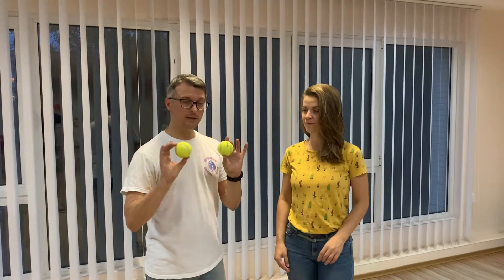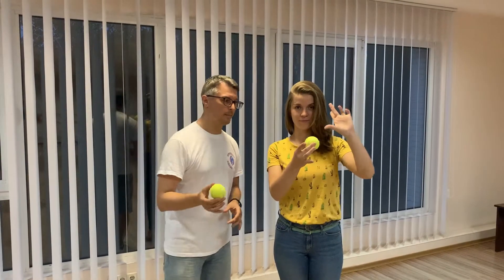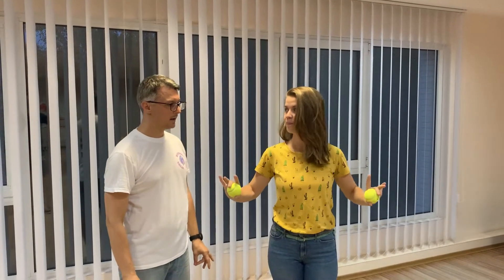Girls, put a tennis ball in your hand between your middle finger and thumb, like this. Keep your other fingers open. And step.